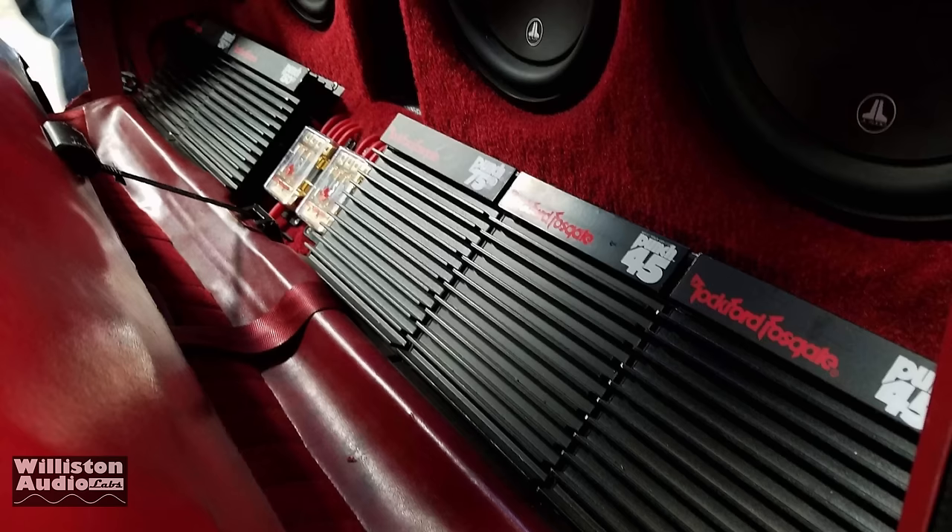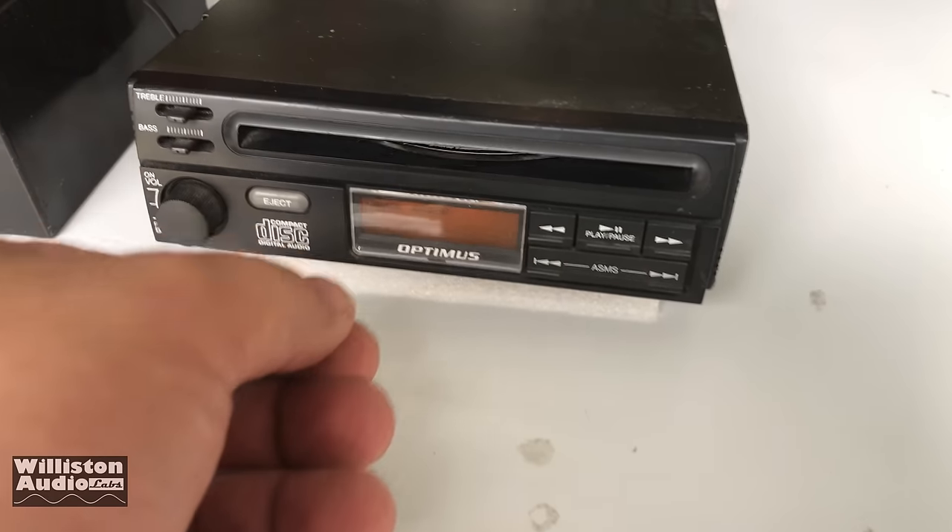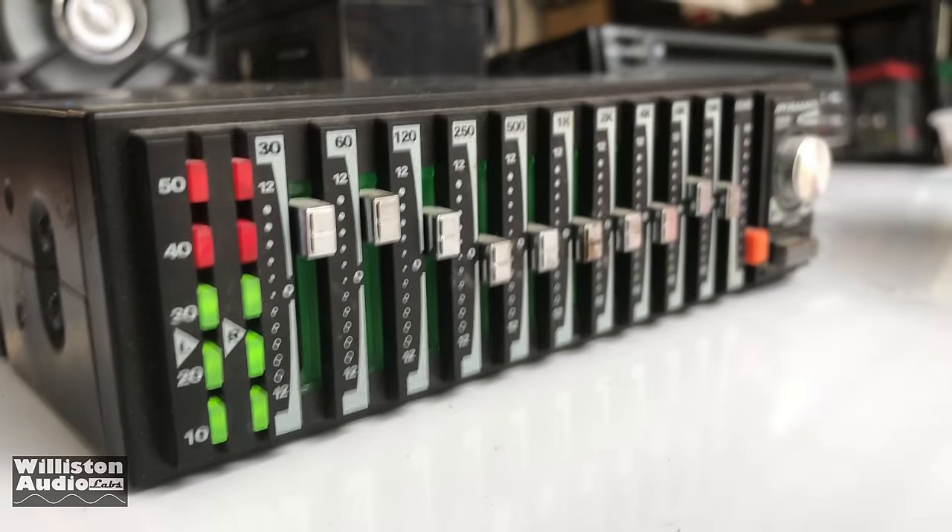My name is Derek and I usually test amplifiers, but today I'm going to test out a subwoofer — actually four of them. See how they sound, so stick around and see how they do.